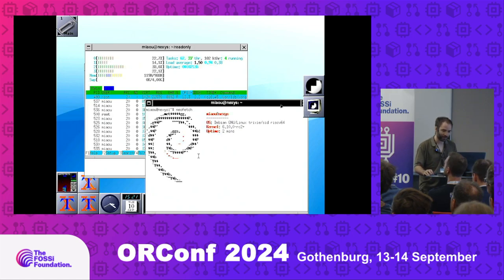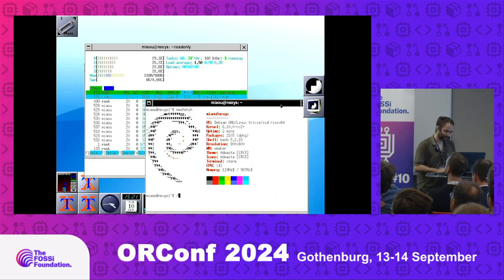I will run another terminal to do neofetch. As you can see, we are running Debian here. And the first thing to try is: can it run Doom?